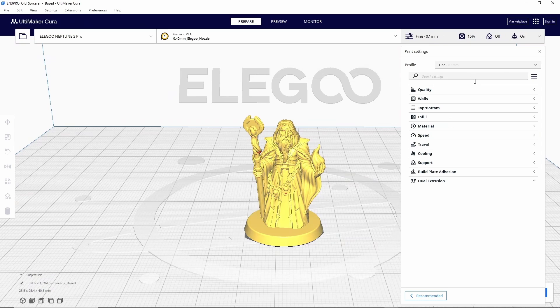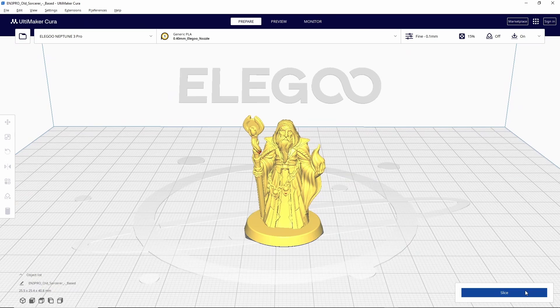We're going to go ahead and select that fine profile, close out of this, and hit slice. Down here in the window you can see estimates for this print — based on the profile I selected it's going to take one hour and two minutes to print and use four grams of filament. An important note: these are estimates and they are known to be a bit off, so take them with a grain of salt.